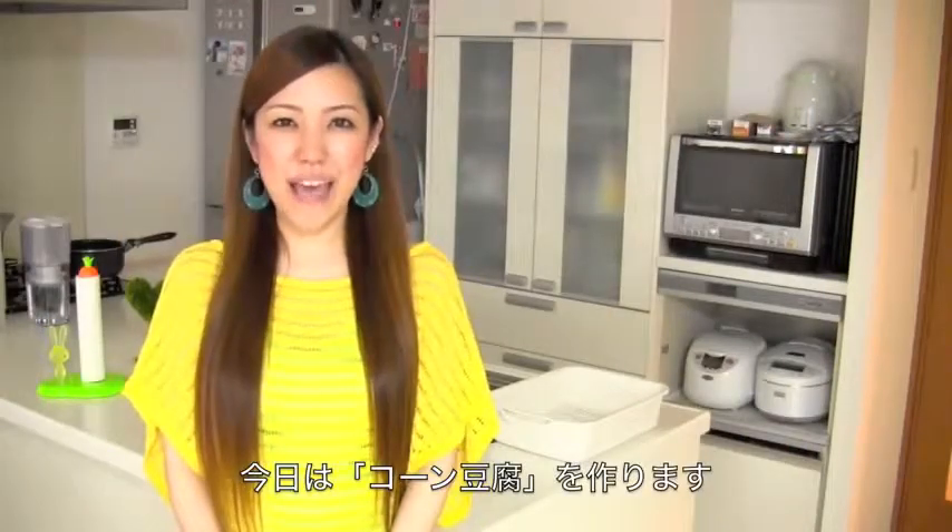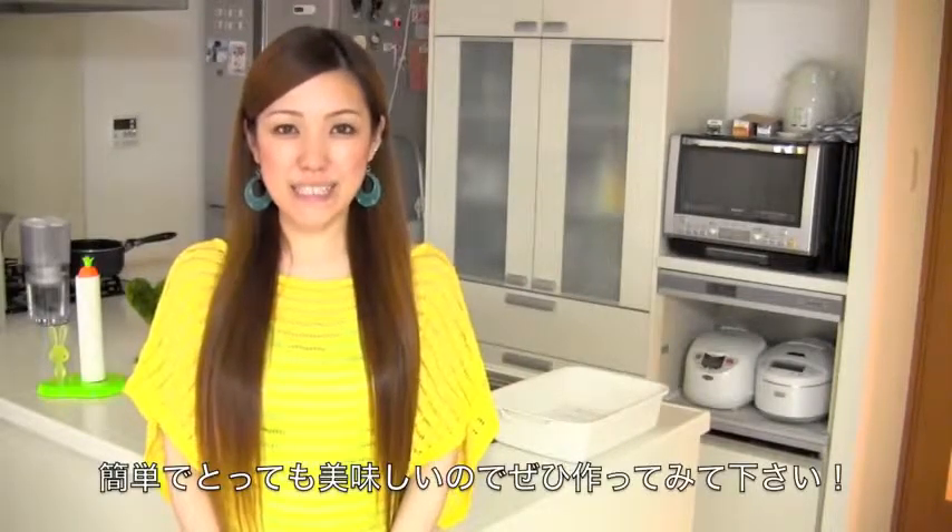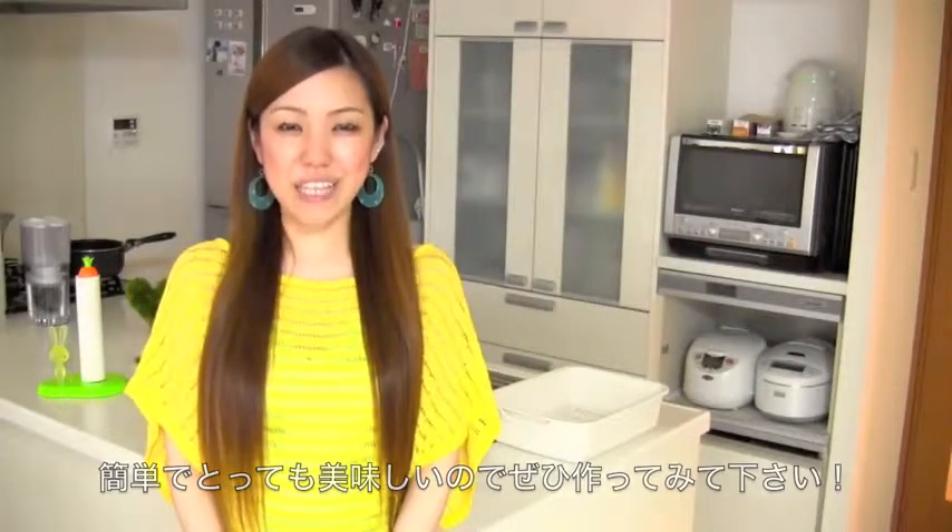Hi everyone! Today I'm going to show you how to make corn tofu. The recipe is going to be very easy and tasty, so I hope you can try it out.